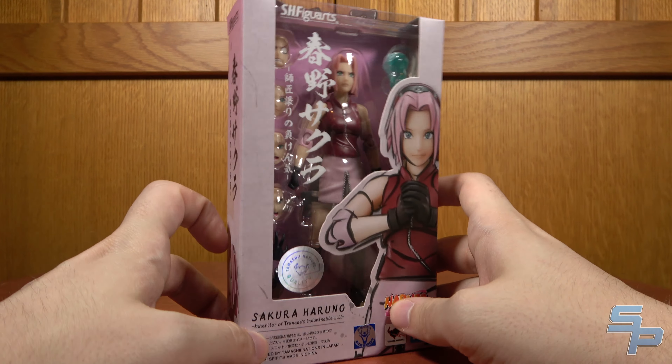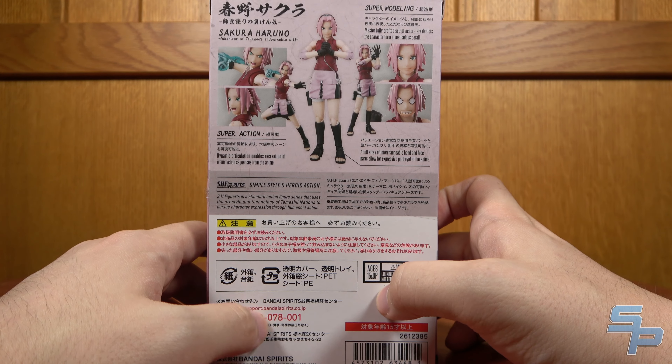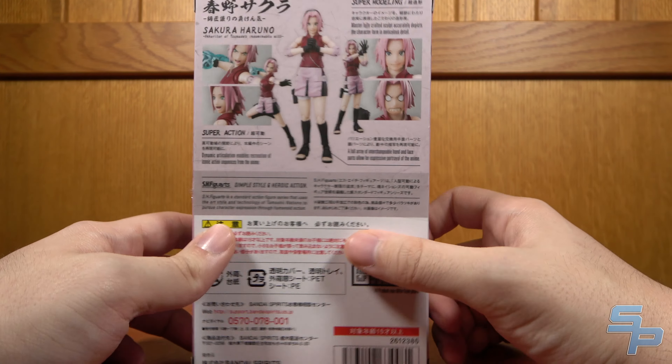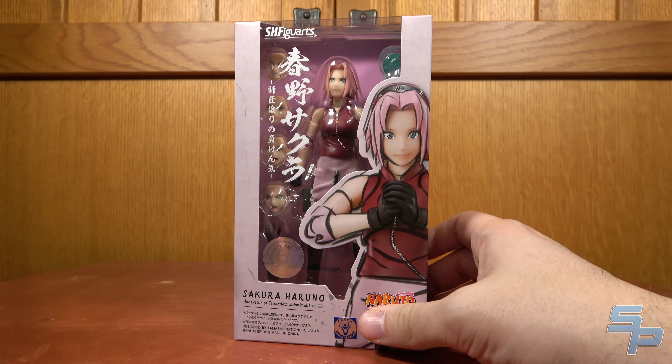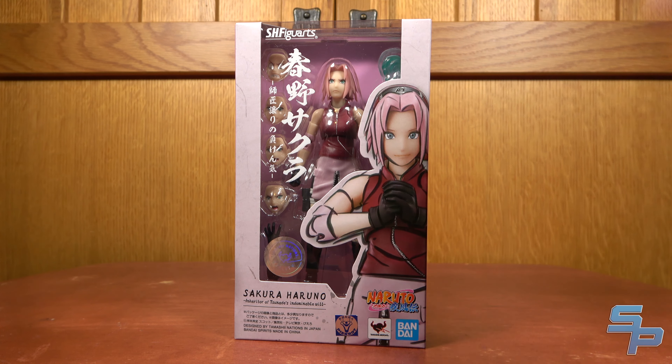With Sakura here, it's nice to finally have her in the line, and I think a lot of people were looking for this, so let's see if she's any good. There's nothing to compare to as in a previous version — there is only this one. So let's look at Sakura Haruno.